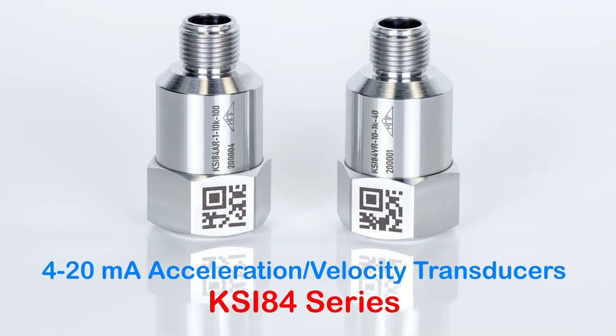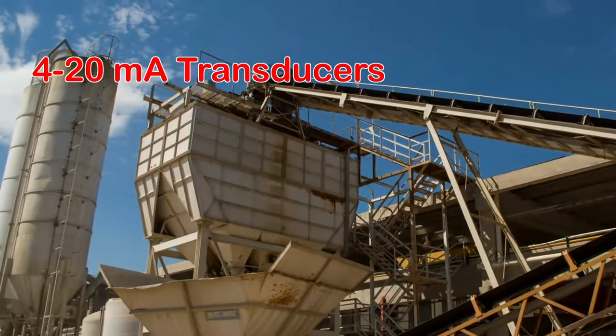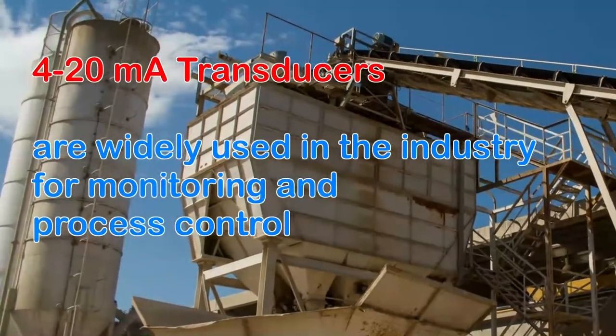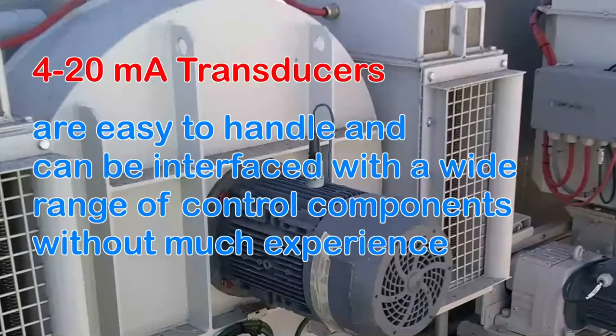METRA presents a new series of 4 to 20mA current loop sensors. Even in the digital age we need precise, analog signals. 4 to 20mA sensors are widely used in the industry for monitoring and process control. They are easy to handle and can be interfaced with a wide range of control components, without much experience.